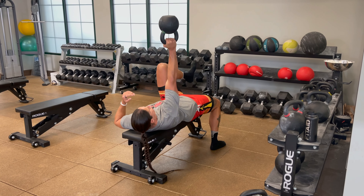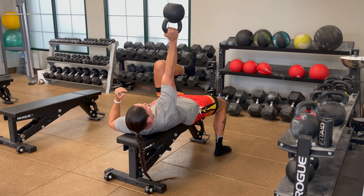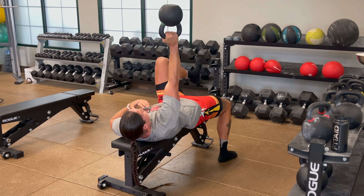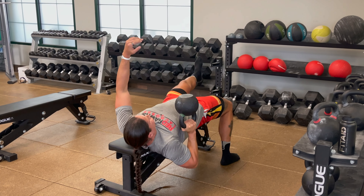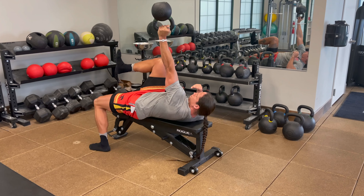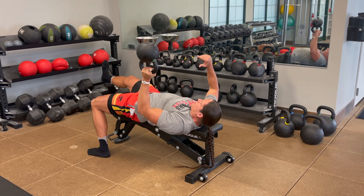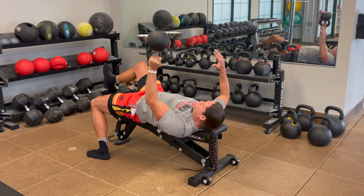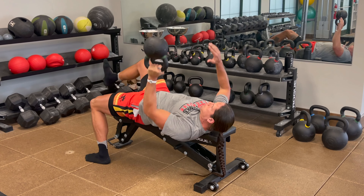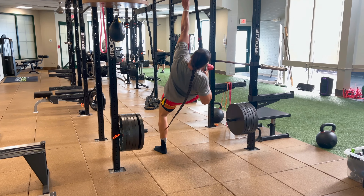Now that our legs are feeling good, let's hit the upper body. We're half off the bench with a bottoms-up kettlebell press. My down leg glute is extremely engaged, my core is tight, and my spine is on the edge of the bench. This is forcing me to balance and have really strong glute and core activation. It's full range of motion — I'm coming all the way down and pressing through. At the top of your press, really squeeze that pec and allow for a stable shoulder.